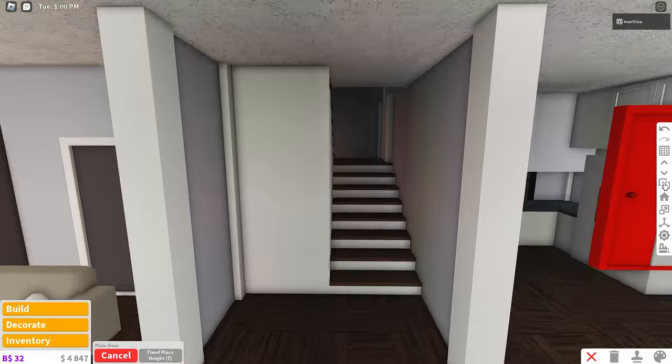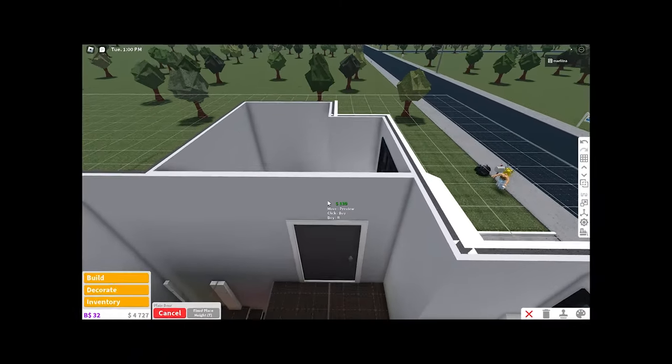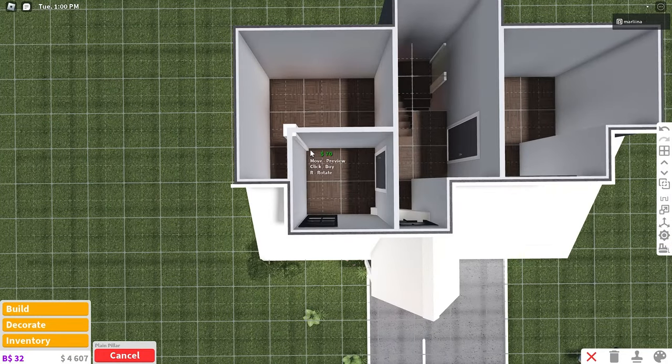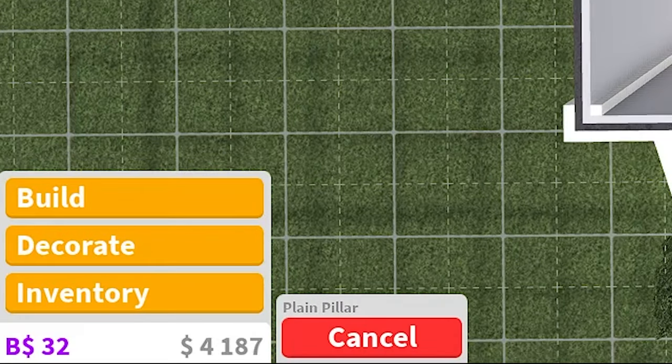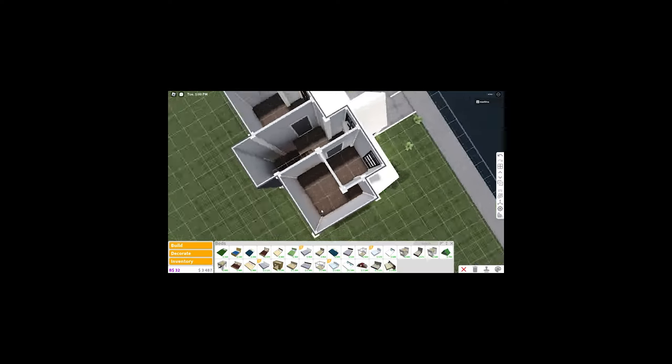We're going to grab this door and go upstairs now — place one right here and then one right here. Oh, I forgot about the pillars — we're going to have to place the rest of the pillars upstairs. Look at the money going down — $3,000 left. Can we do it? I'm scared!